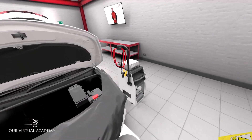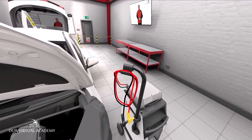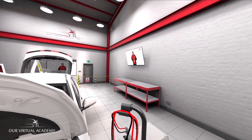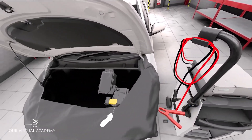First step: grab the orange glowing crocodile clip at the end of the red cable, and then with your other hand grab and lift the cover for the positive terminal. Then place the red crocodile clip into its blue ghosted image.